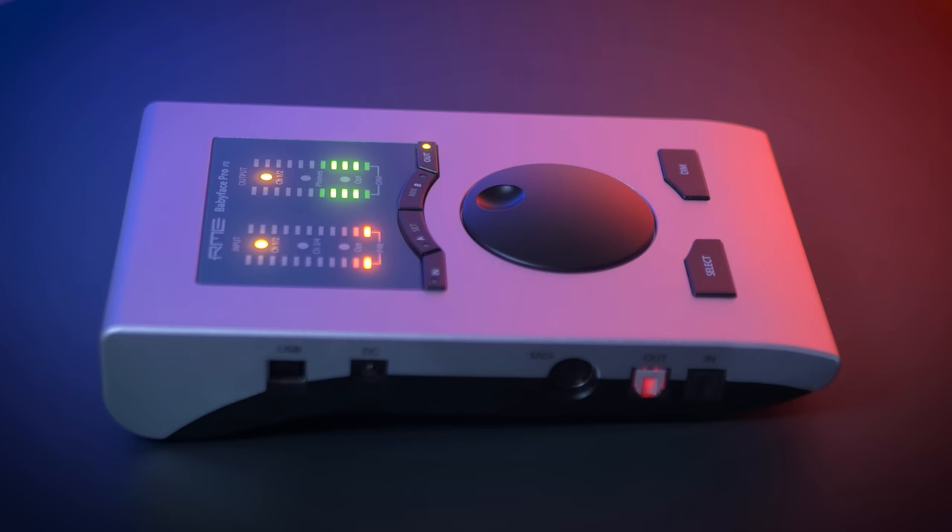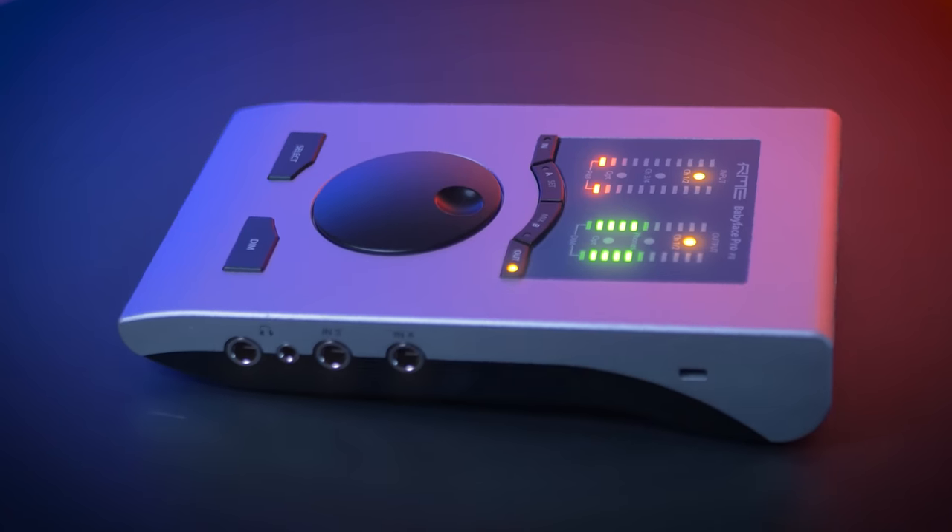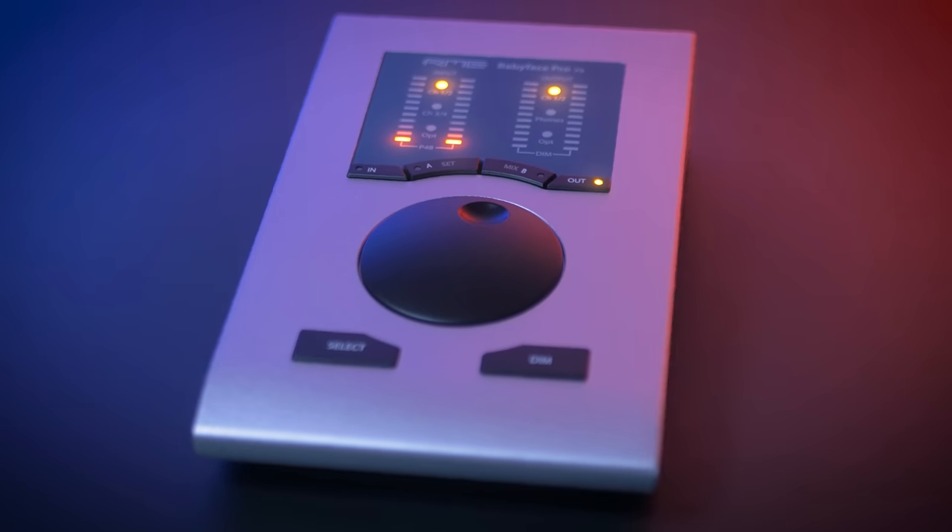RME's Babyface Pro FS is the most portable interface RME makes. In this video I will show you why this interface is worth checking out for both desktop users and iOS users. Hi, I'm Marlin and welcome to the White Noise Studio.